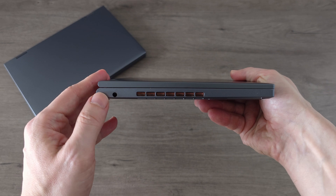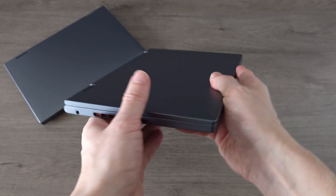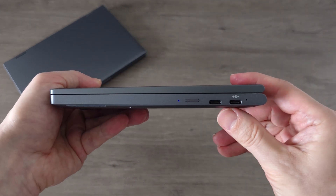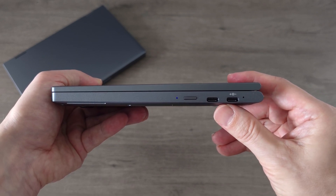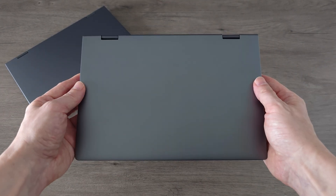On the left side of the Minibook X we have a 3.5mm headphone jack and a vent exhaust. On the right side there is a power button and two USB Type-C ports. You can charge the laptop using either of these ports, and the second USB Type-C port is fully featured, allowing you to connect an external display and other devices seamlessly.